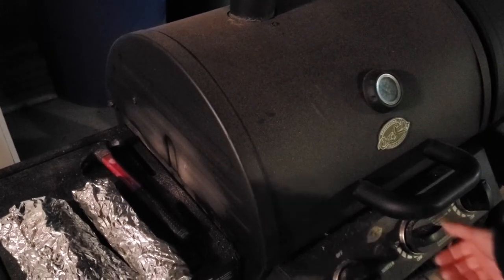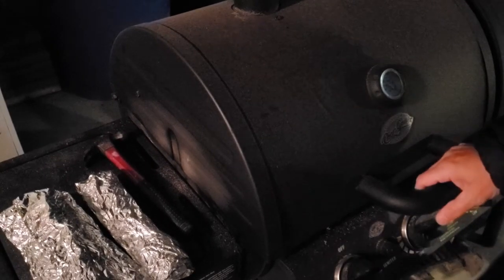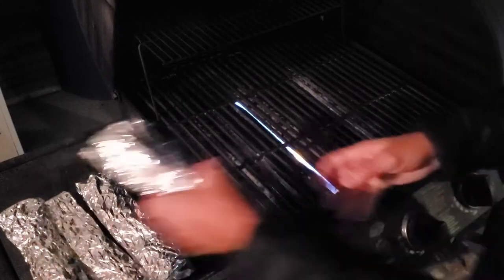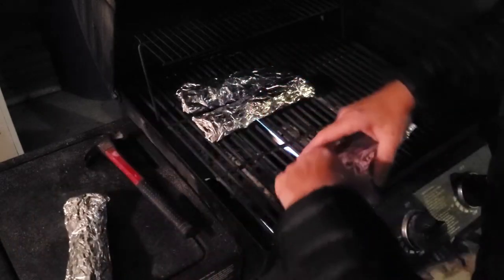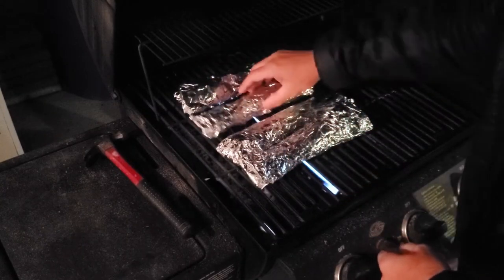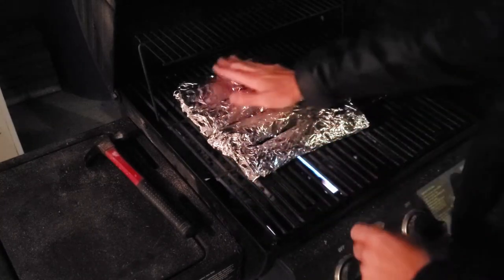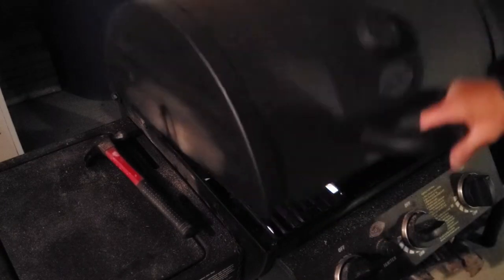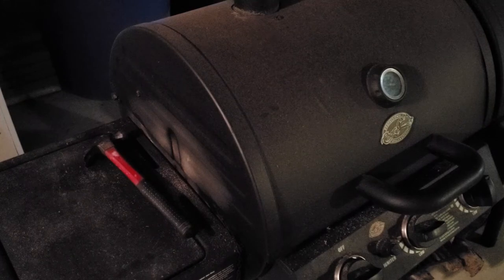I turned the grill on high, let it get up to temperature about 400 degrees. I'll just go ahead and place the fish right on the grill. We'll maintain about 400 to 425 degrees. We'll cook it for several minutes each side, and then it should be ready to go.